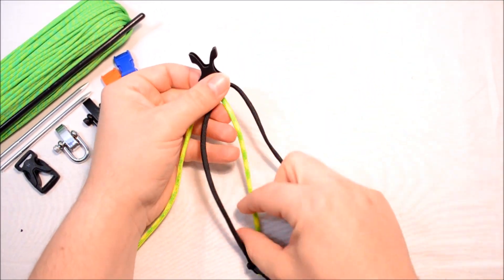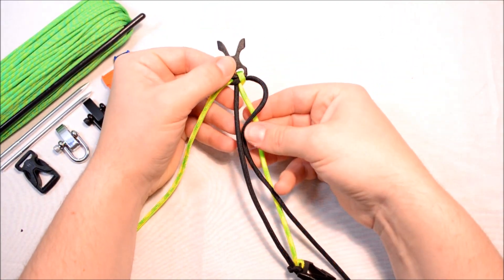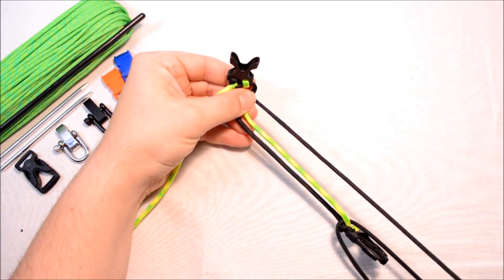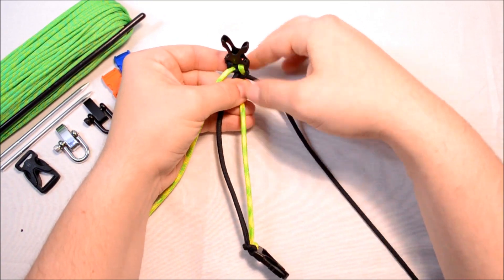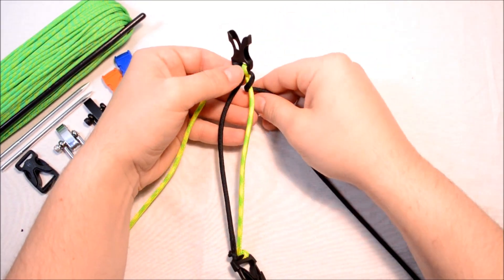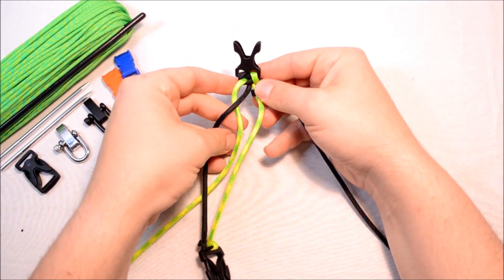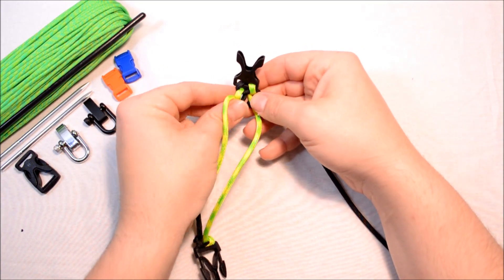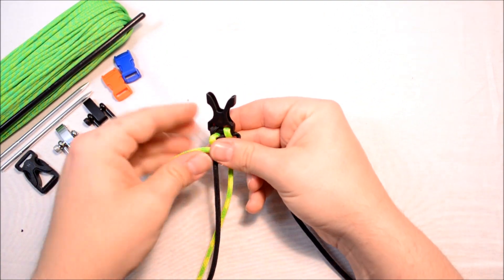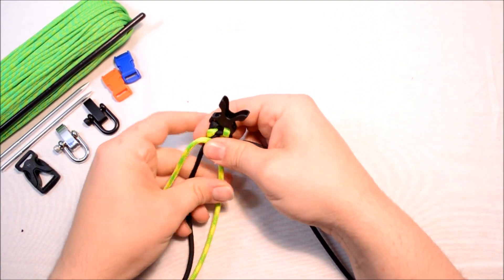We're going to take our right side and just go over top of the right inner strand, just looping around it and taking that off to the right. So you just did one loop that went over top, around the back, and then off to the right. Now this one is going to go under and then over — it's the exact opposite. You can kind of pull these tight, but it's not necessary quite yet.